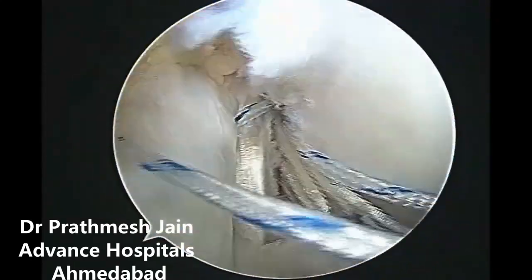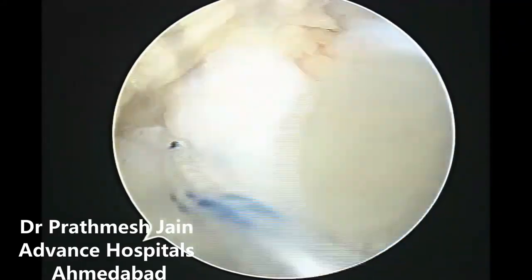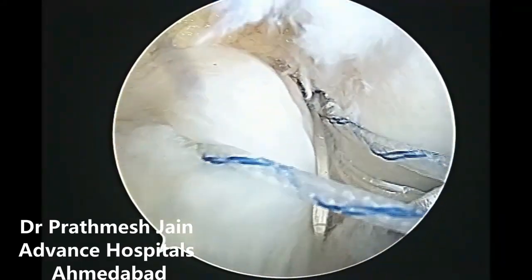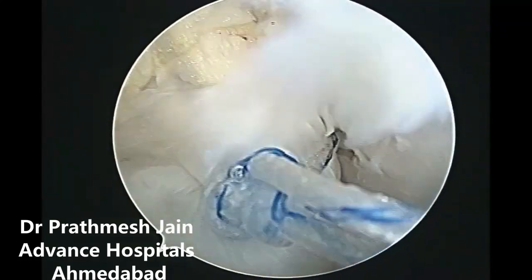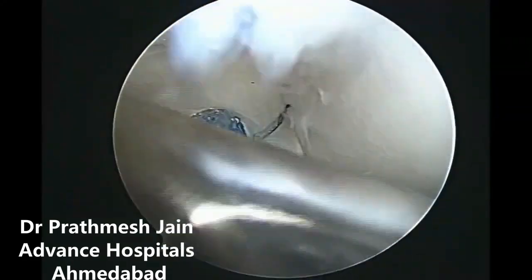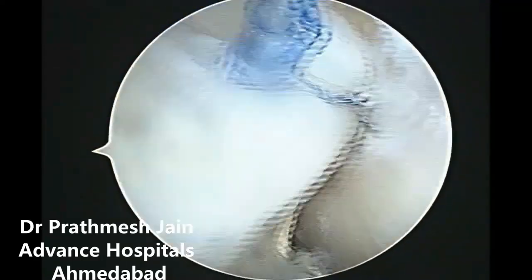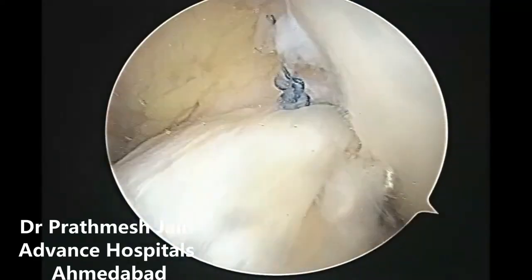This will not only lead to a very strong repair of the stump but also very good proprioception. The healing rates are very good and patients are doing fantastic after this kind of ACL augmentation surgery by preserving the original ACL stump. Very good proprioception and very good results can be obtained by this unique technique.